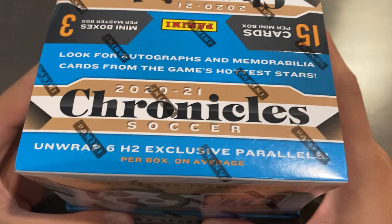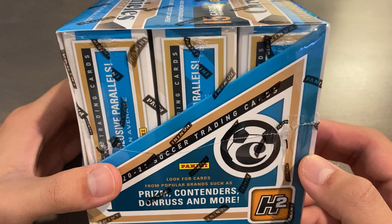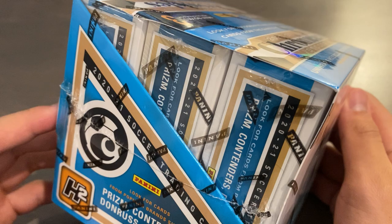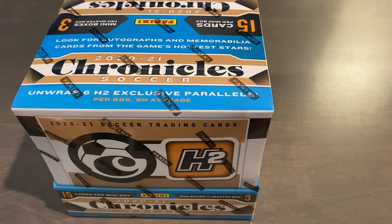Today we have a hobby box. This is actually the H2 Hybrid Hobby Box of 2020-21 Panini Chronicles Soccer, so from this year's collection. It differs from the regular product in a couple of ways. First of all, the packaging being more than just a hint of blue, whereas the regular is just the full sandy kind of brown color. The format's the same — you get three mini boxes, one for each of the three big leagues that Panini has a license for, and you'll get 15 cards per pack.